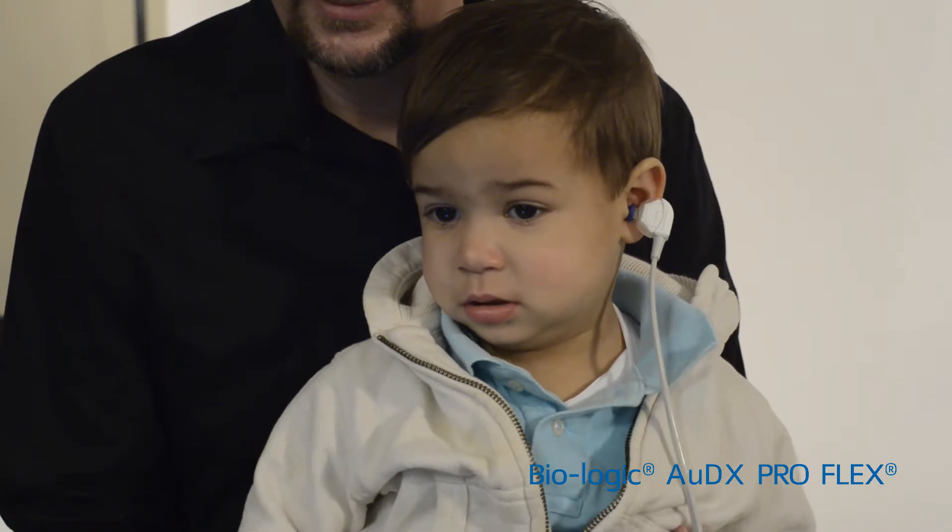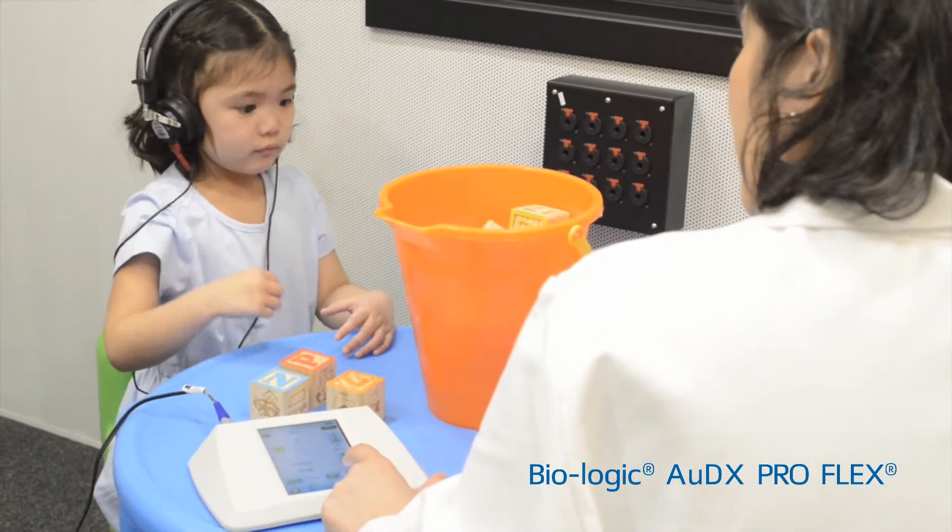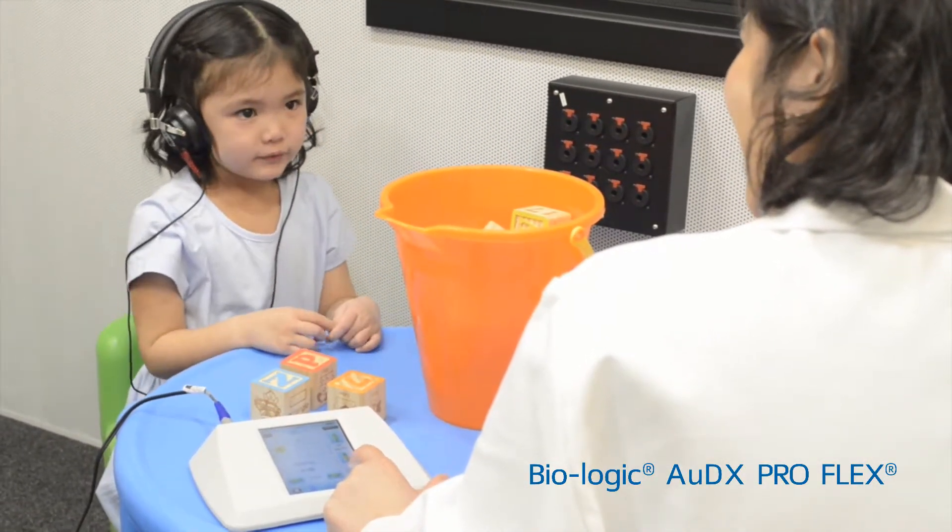The light feature on the visual inspection probe allows for the probe fit to be monitored throughout testing. Audix Pro Flex is battery-operated, lightweight, and portable, allowing for easy transport to the patient.